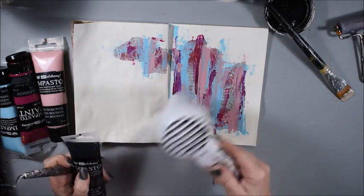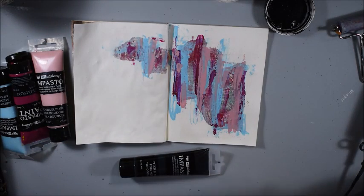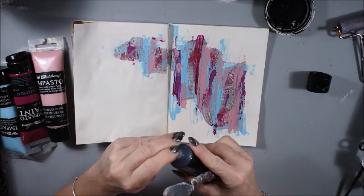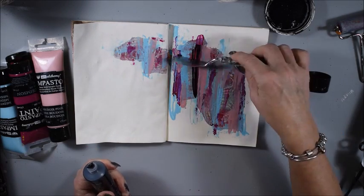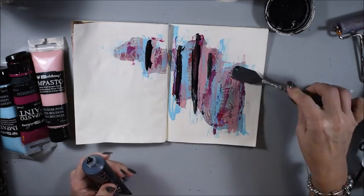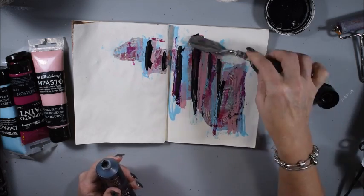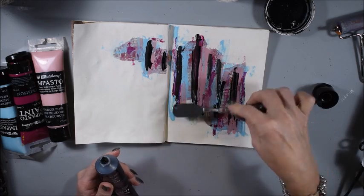I dry it again and I'm thinking to have a little bit more contrast, so I take black impasto paint and do some lines also with the spatula, totally randomly and not so perfect. I only let it go like that.